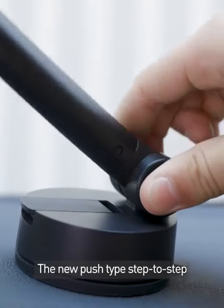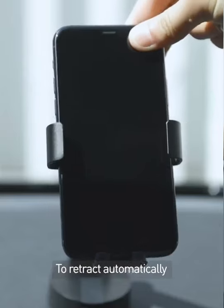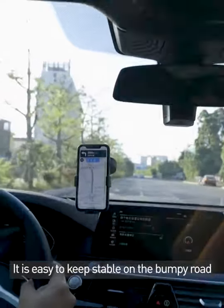The new push-tap step-by-step adjustment design features several levels. The phone drives the clamp to retract automatically. With a 360 universal ball and telescopic arm, it's easy to keep stable on a bumpy road.